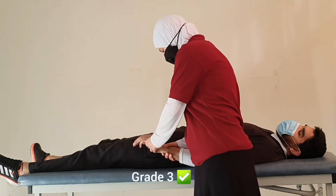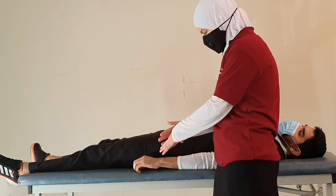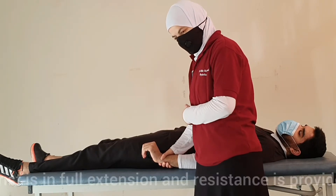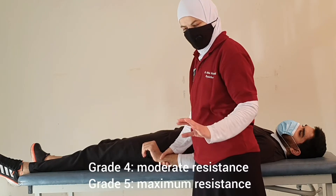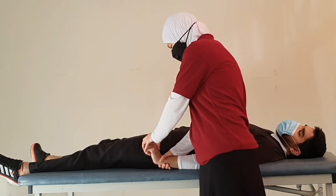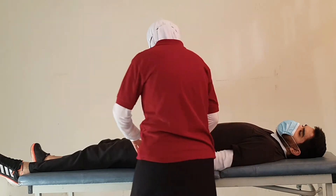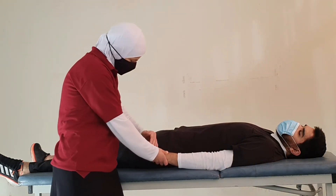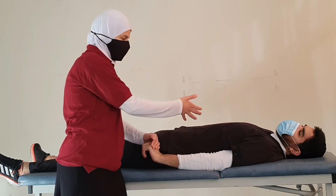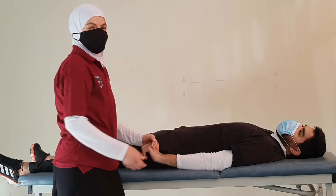For grades 4 and 5, we keep the same position with the wrist in full extension. Grades 4 and 5 are done with isometric resistance — the wrist is held in extension and I provide resistance, asking the patient not to let me move the wrist down. If the patient can resist with moderate maximum resistance, this is grade 4; if the patient can exert maximum resistance, this is grade 5.